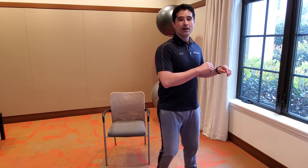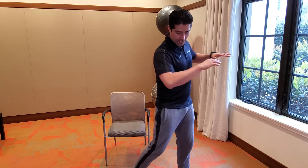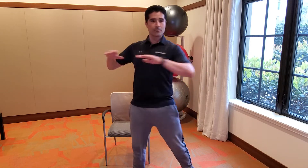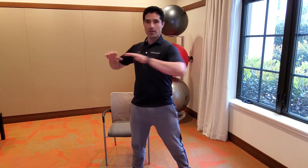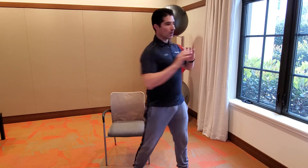Very good. Now let's rotate the torso — your feet stay in place but they pivot. There we go. Find it. Now add a reach — reach. Open the body up.